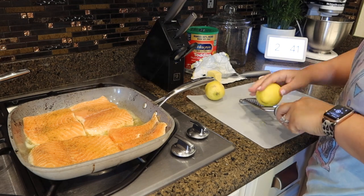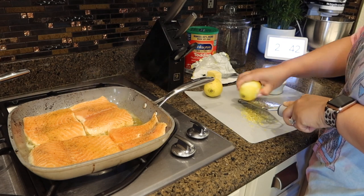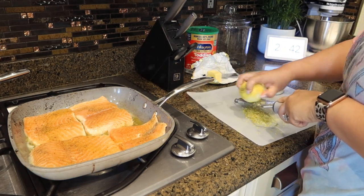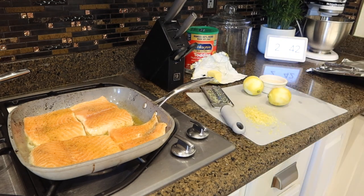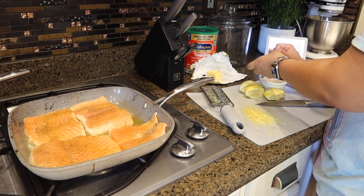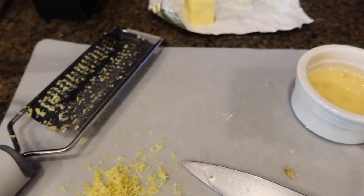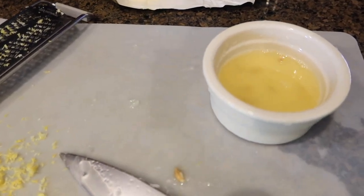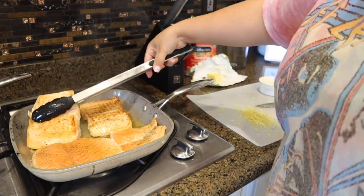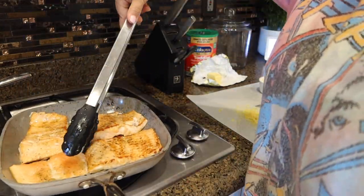While my salmon is cooking, I'm going to go ahead and get the zest from two lemons and also get the juice from those two lemons. I thought I needed two because the salmon was pretty big — if it was half that size I would probably just use one lemon. The lemon zest came out to about a tablespoon and a half, and the lemon juice was definitely a couple of tablespoons. Now I'm going to flip over my salmon — I left it on each side for about five to seven minutes.